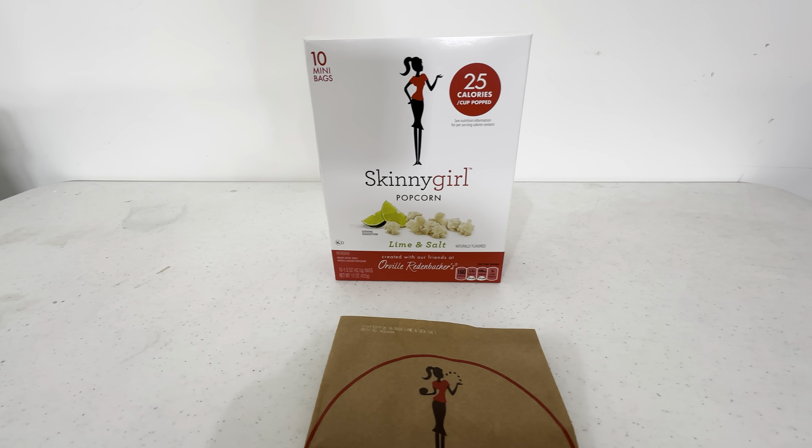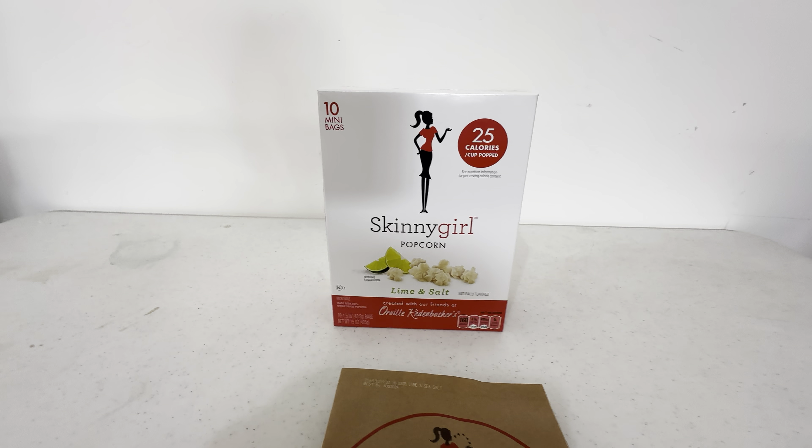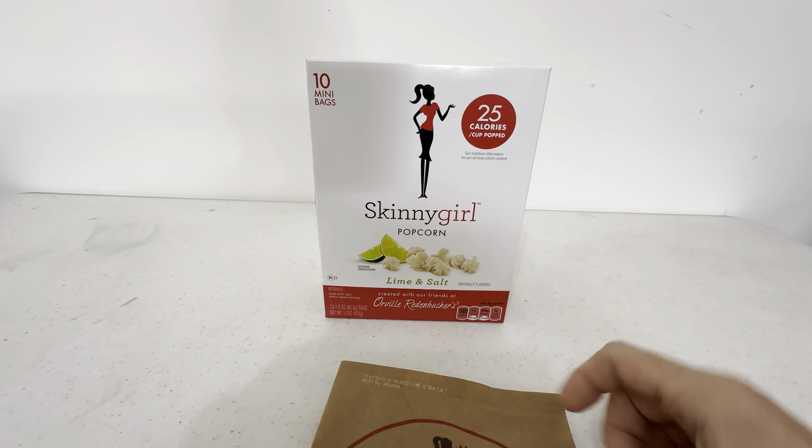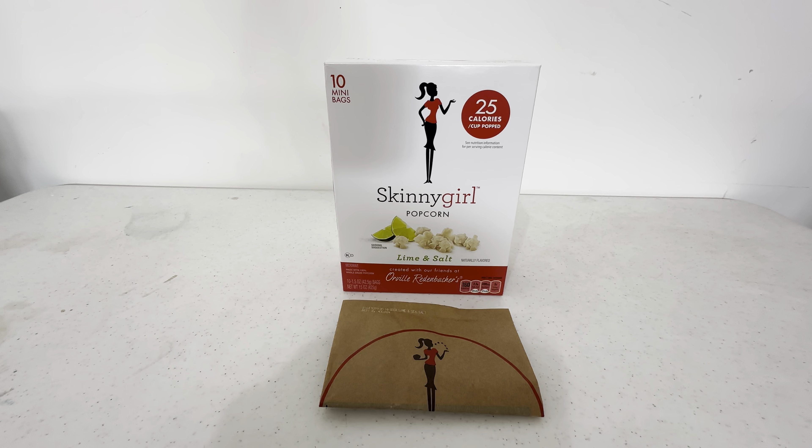Definitely check this out — it's the Skinny Girl popcorn, lime and salt. It's a very unique flavor, tastes really great. Highly recommend this one.